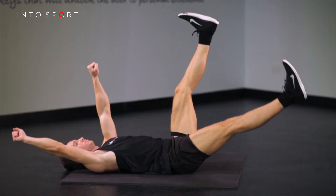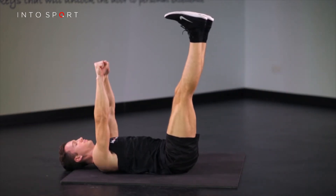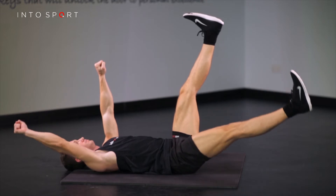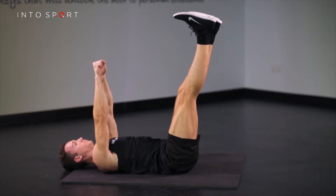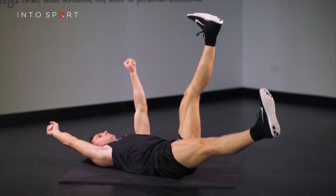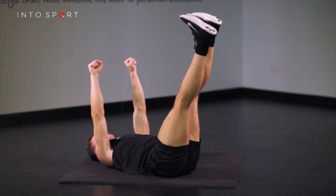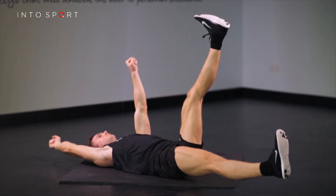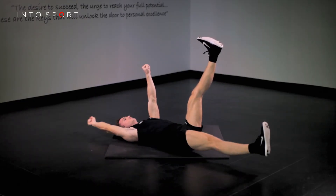To initiate the movement, think of pushing away through your heel and backside, sweeping your leg towards the surface of the ground. Simultaneously, use the muscles of the upper back to open the same side arm vertically overhead. At this lowest point, the challenge to your core will be greatest, so make sure you maintain a neutral lower back. Alternatively, think of keeping your ribs and hips connected together at the same distance.